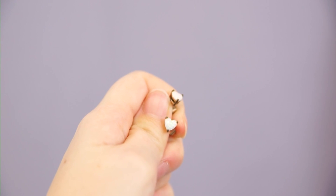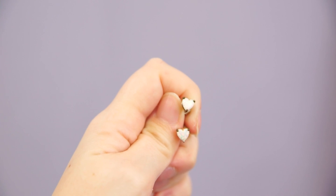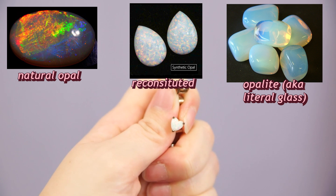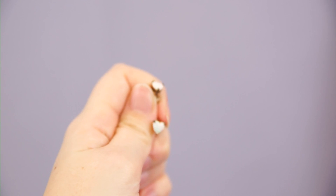They're not opal-like — they're actual real synthetic opal. It's where they just take the little itty bitty bits of opal left over from other shapings and make it into a stone, so it still has that fire that real opals have. The details are so tiny that I don't think the camera is really picking them up.